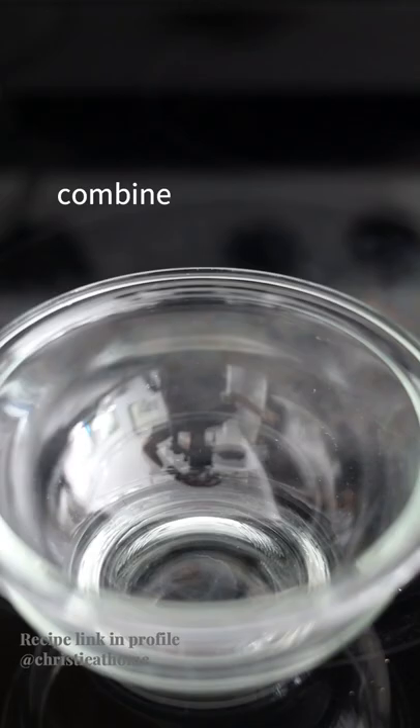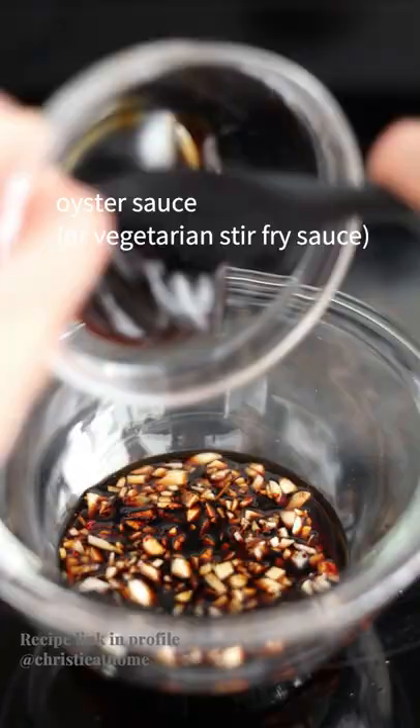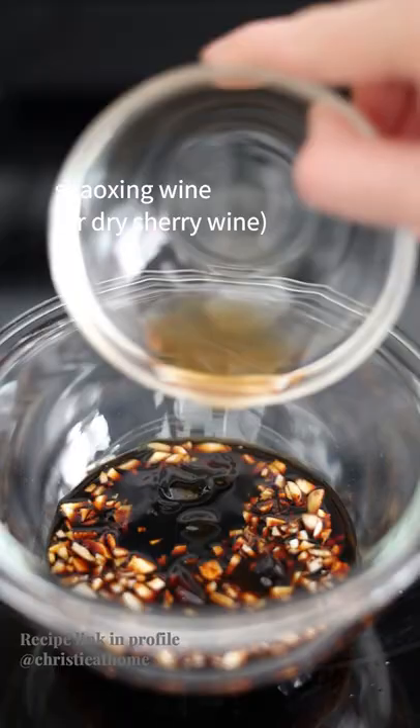Combine garlic, regular soy sauce, dark soy sauce, oyster sauce or vegetarian stir fry sauce, Shaoxing wine, sugar, rice vinegar, cornstarch, and water.